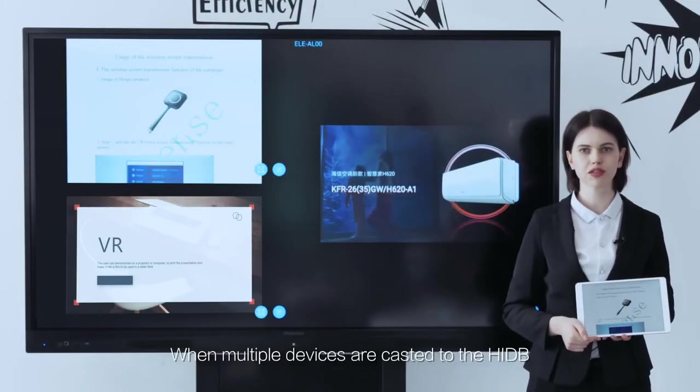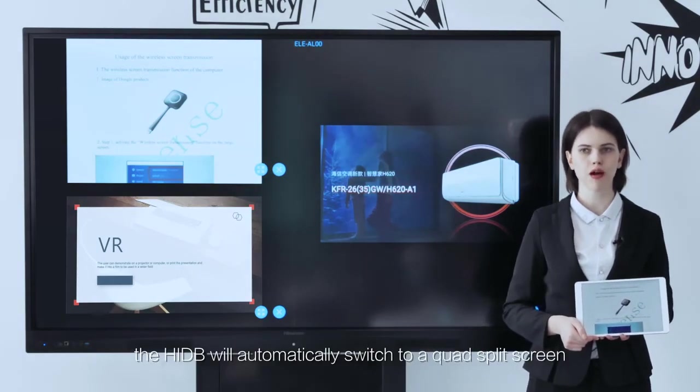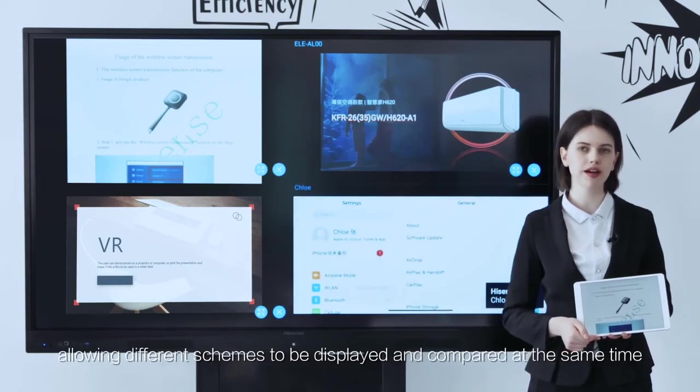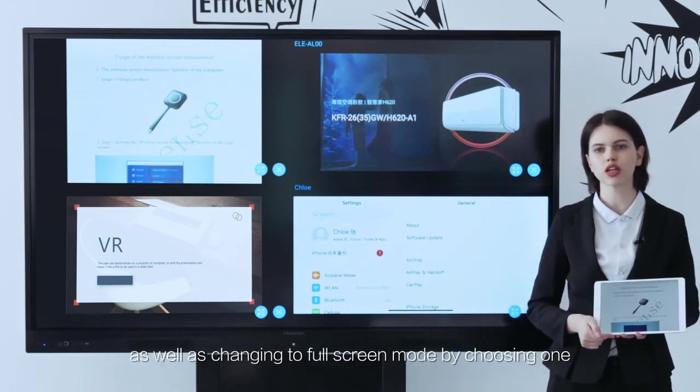When multiple devices are cast to the HIDB, the HIDB will automatically switch to a quad split screen, allowing different schemes to be displayed and compared at the same time, as well as switching to full screen mode by choosing one.